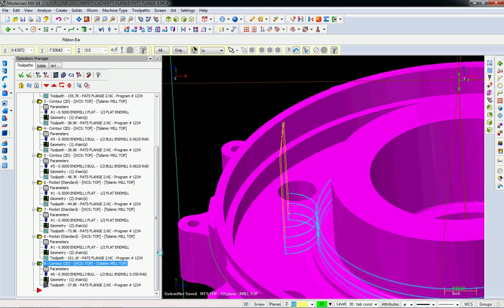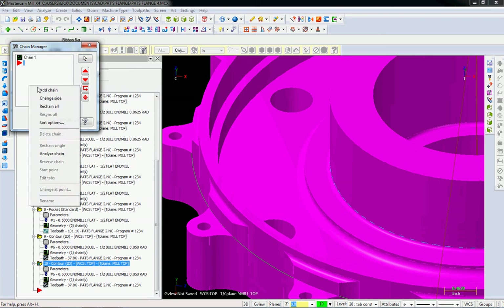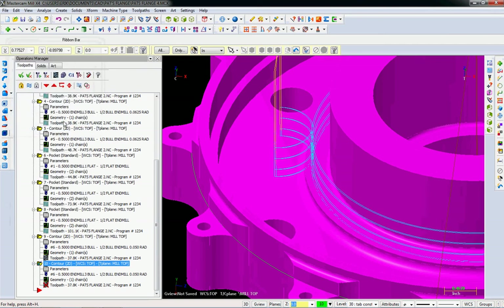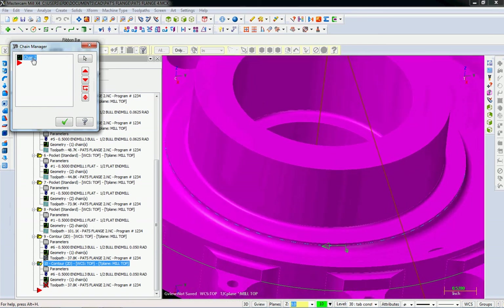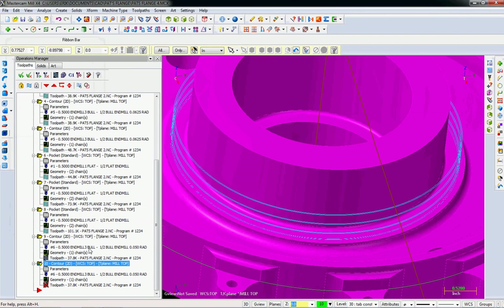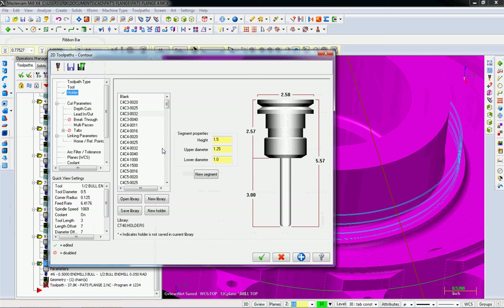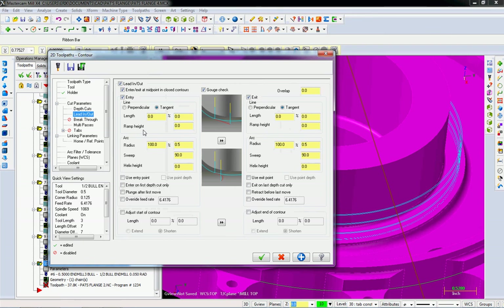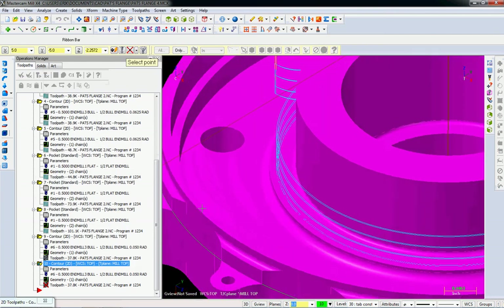One more operation and we will be done here. We have to do the same thing but for this radius, with a different tool. I'm going to copy and paste this operation, re-chain it to the new line. Let's find out which direction it's going — that's actually going the right direction; I got lucky. In parameters, first thing: pick the different tool with the different radius. Holders, cut parameters, lead-in with zeros from last time — all fine.